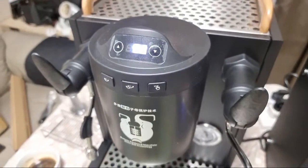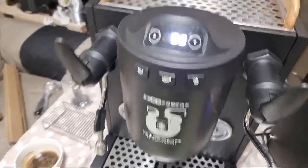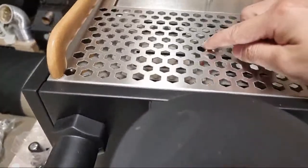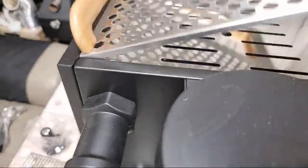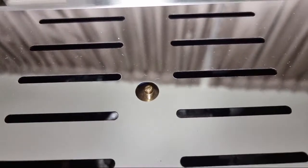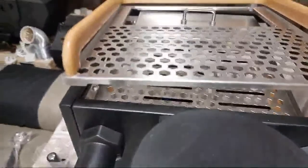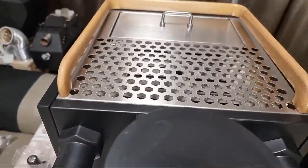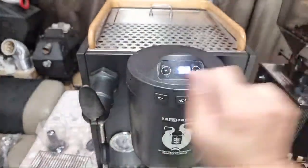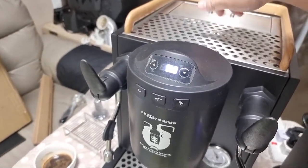Another special feature of this machine is that the water flow rate can be controlled by a screw underneath. If I remove this cover, you can see the screw there — adjusting it controls the amount of water flow. On the Bianca, the paddle is used to control the flow, but on this machine the flow rate is adjusted by that dial, which you turn to change the rate.